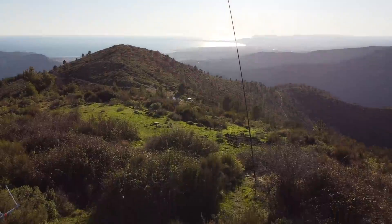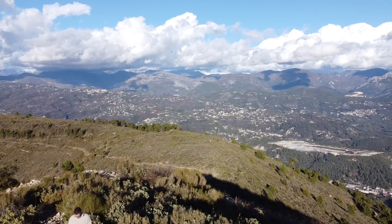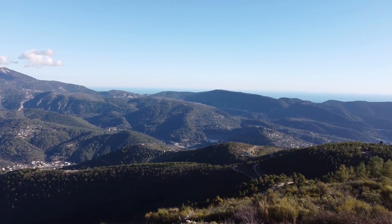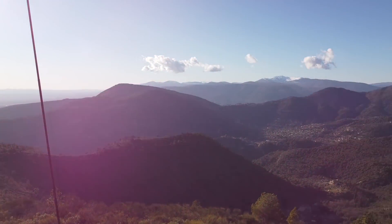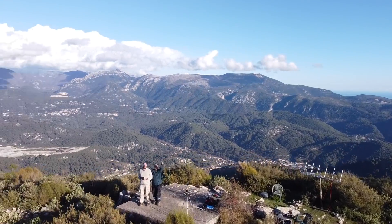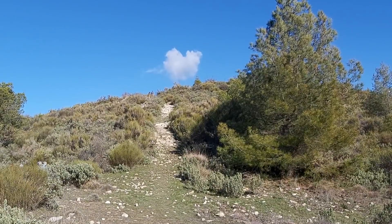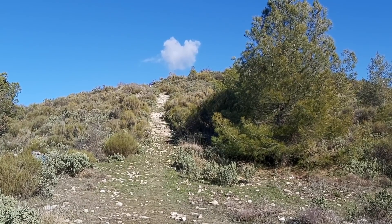Hi, this is Gilles the radio prepper. Check out this place — I'm gonna do a 360. Best place ever for radio. Three times we had to ascend that slope there. I'm not used to it anymore with all those lockdowns. Alright, so we're set up.